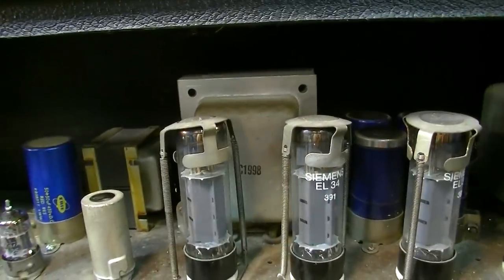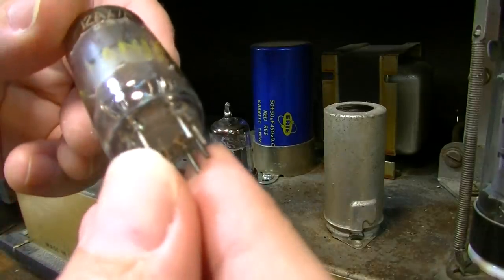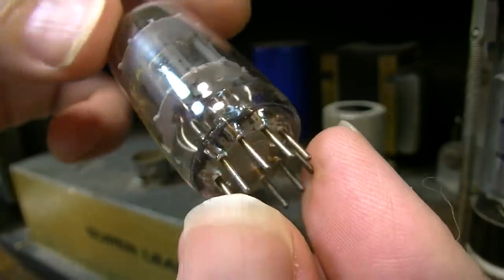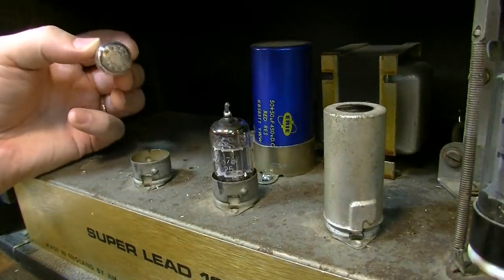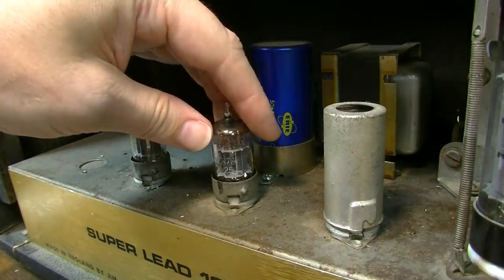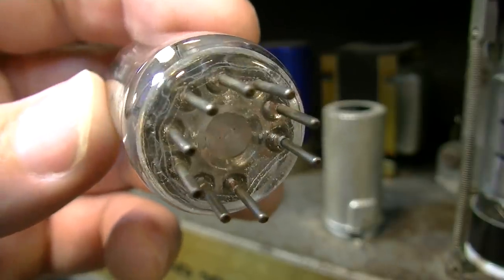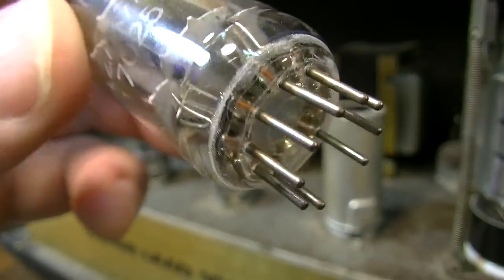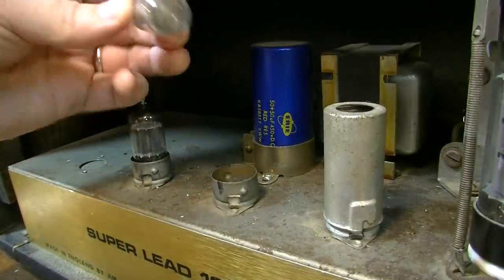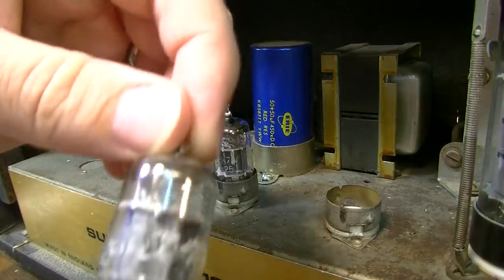This is a Sylvania 12AX7 in V1 and it's got some hours on it — you can see right there by the bottom there's a brownish ring around the base. It's just an old tube and it might still be fine, but it's one of those things you notice when you're getting into an amp like this, whether it's been run a lot. Same story on this one — you can tell by the patina on the pins and the discolored ring around the base that it's been really run a lot. This one is a GE 12AX7.